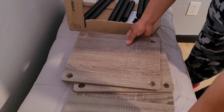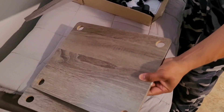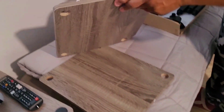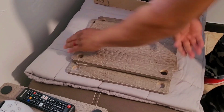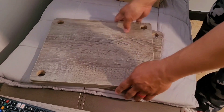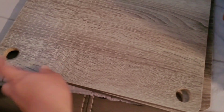When assembling, make sure you look at both sides of each shelf panel so you can choose which side you prefer on top and which on the bottom. Turn them and see how you want to match them up. Put the best side facing up — the one with fewer little imperfections facing upward.